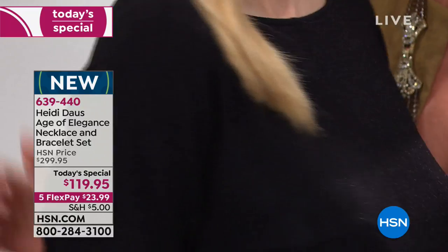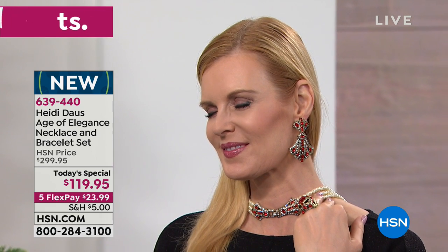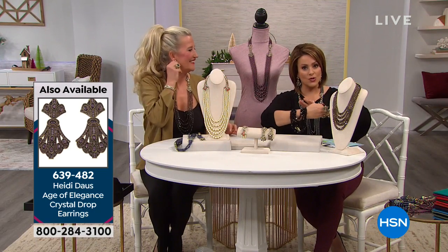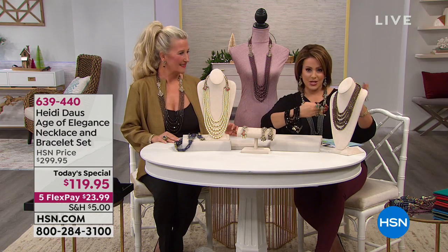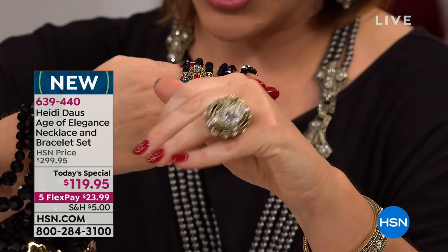By the way, look at these earrings — are these gorgeous? They are so beautiful. We do have the matching pieces. There are two distinct matching earrings. The ones Colette is wearing are the ones I chose to wear — those are about close to three inches in length, $70 off today, $15.99 on a flex pay to get them home. Those are item 639482. There's also a bead drop earring that goes with this collection — those are $39, a little more demure, but still just as elegant and glamorous, $7.99 to get home. We've got the matching ring in sizes 5 through 12 — $59.95 and $11 and change to get home. And then we also have the bangle bracelet.